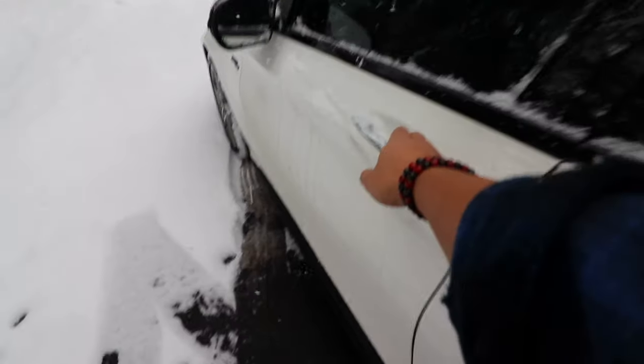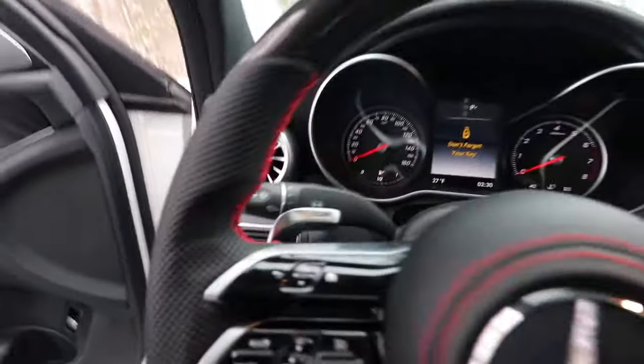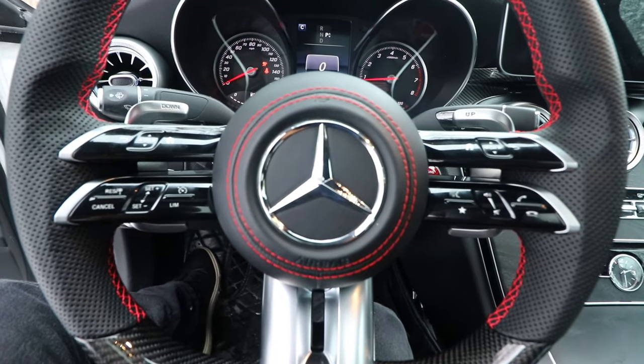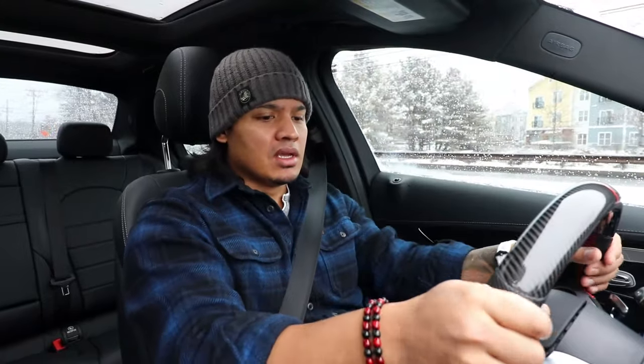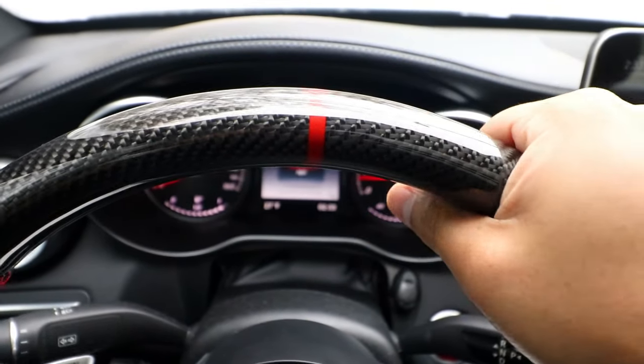Oh, that looks so good — snowy day but it's perfect. I've been driving for a while now and this steering wheel feels great in my hands. Everything's nice and tight, there's no rattling or anything. The perforated leather feels really good and it's really grippy but not overly grippy. The carbon fiber is slick but man it looks so good — it's kind of dangerous because it's hard to keep my eyes on the road when I'm looking at this awesome steering wheel.